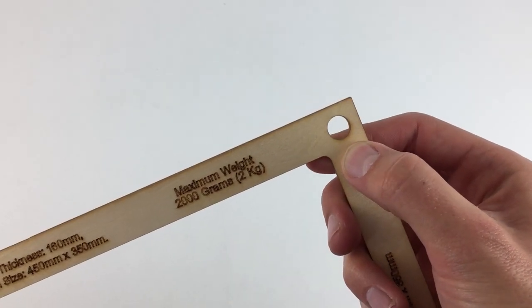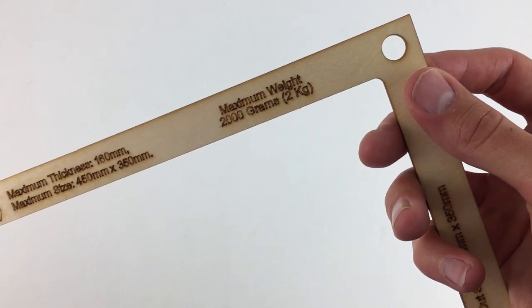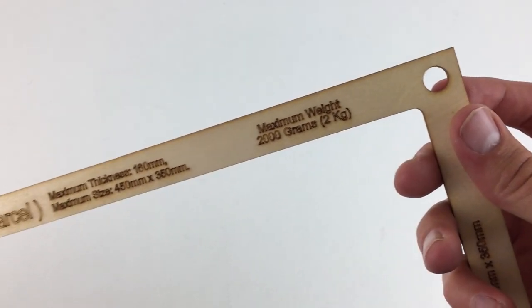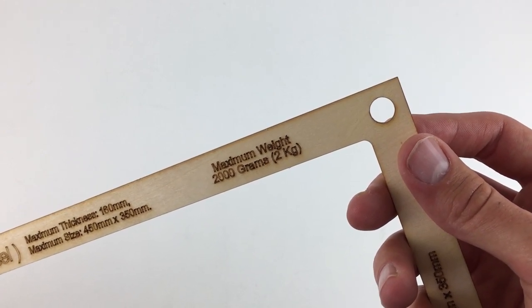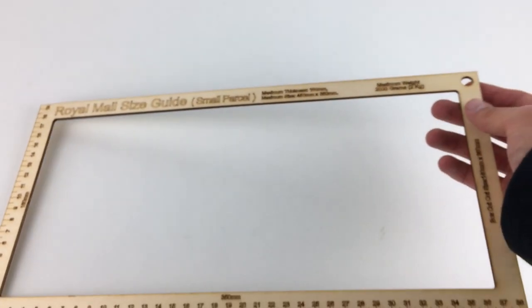Before we move on to the demonstration, you can see there's a little hole up here — I'm guessing that's for a piece of string so you can hang it on a hook. That's a nice little added bonus; you could hook it on your wall in a packaging area where you store your packaging. It's a nice little addition to the item.